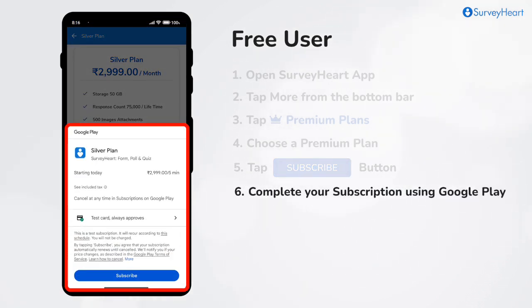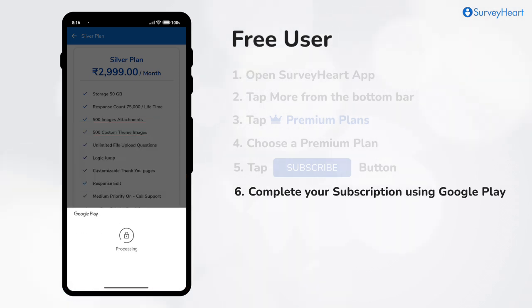Complete your subscription using the Google Play Payment Gateway. And that's it! You're now a SurveyHeart Premium user.